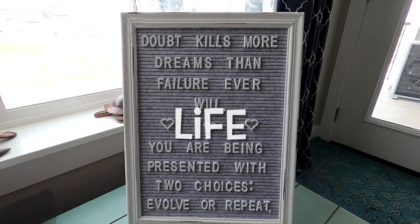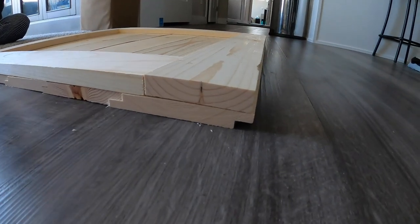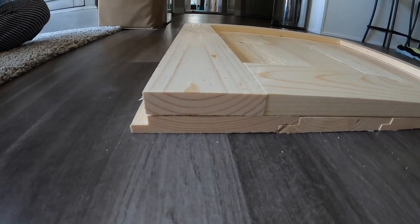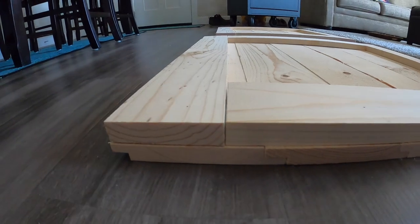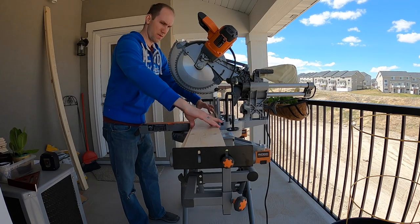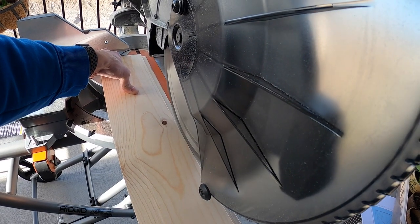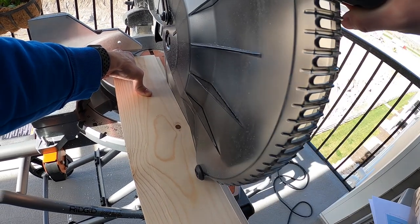For this project, we'll use 1x6 shiplap and 1x4 common board. Measure your windows to determine your height and width. Round your height to the nearest full width of a shiplap board. Decide whether or not you want to keep the lips on the top or bottom of the shiplap. For square windows, your remaining height will then be your width. Cut all of your shiplap to the same shutter width. Keep your scraps for stain testing. Then for the top and bottom pieces, you can cut off the extra lip according to whatever dimensions you planned.